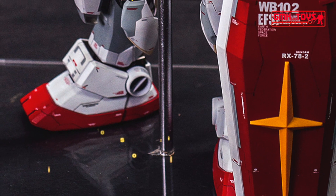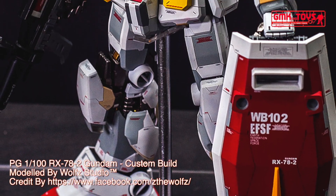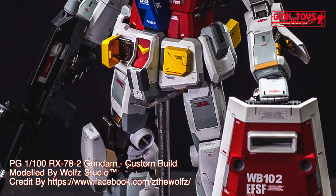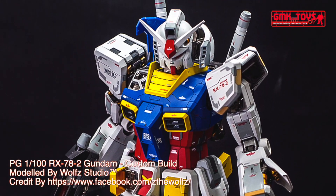Hi my friends and everybody. Welcome to GMK World Channel. Today we will show you Gundam Plastic Models, custom built by Wolf Studio: PG 1/60 RX-78-2 Gundam.